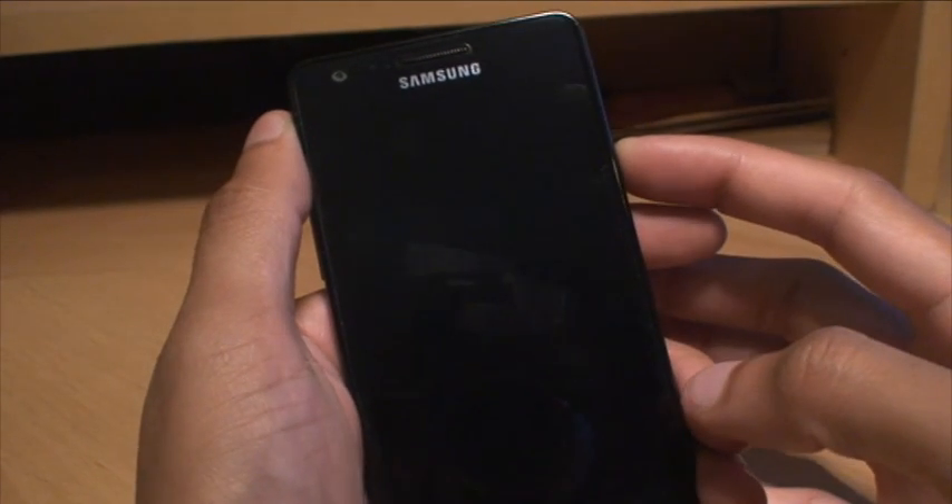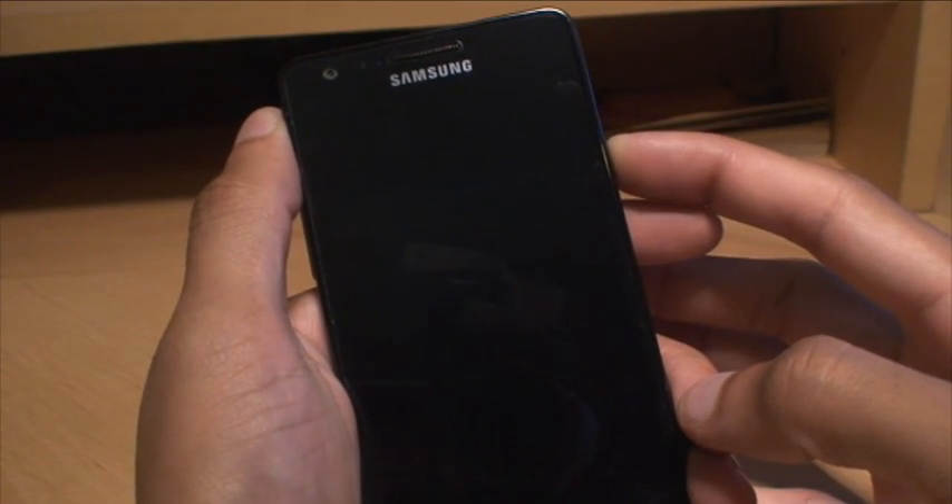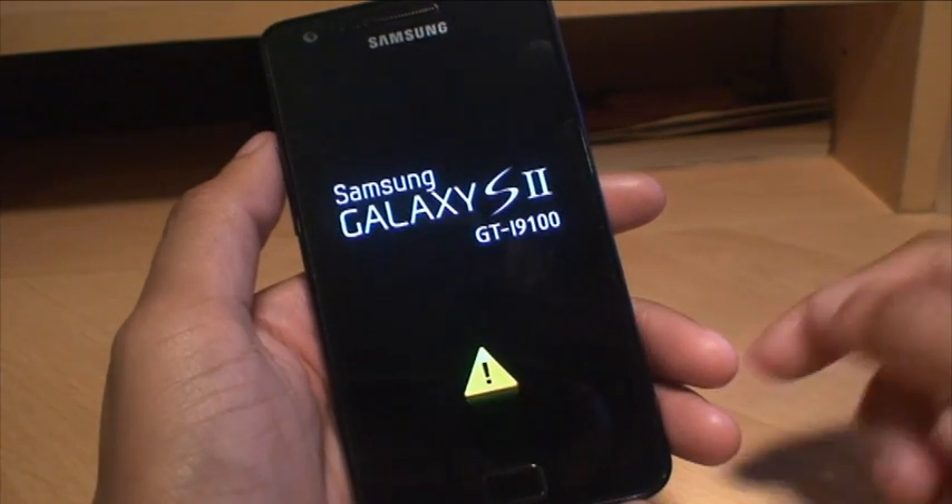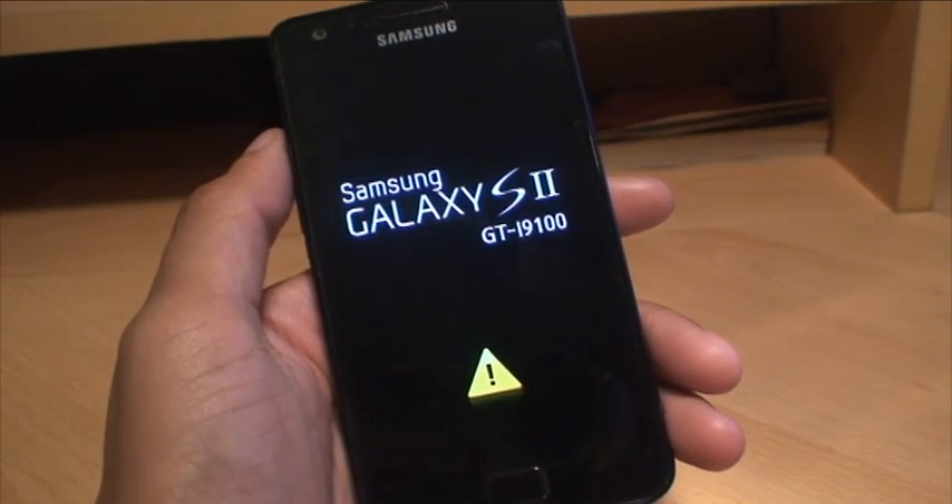So that's now off and we'll just turn that back on. As you can see, you've got the yellow exclamation mark triangle. When it boots up we'll be getting rid of that as well.